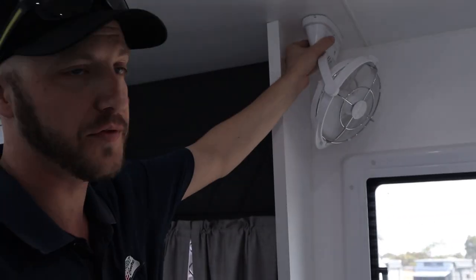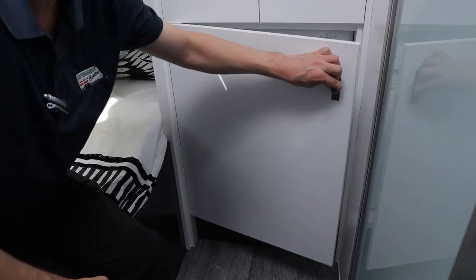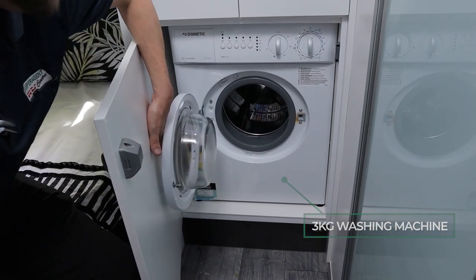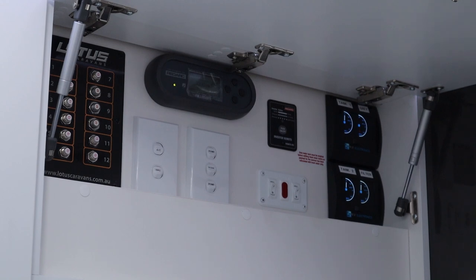These are 12-volt Soroka fans that run off the battery. This caravan also has four 170-watt solar panels with a 2,000-watt Redarc inverter supplying all usable power points.